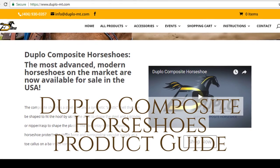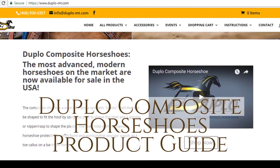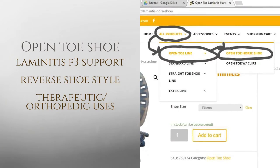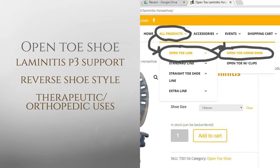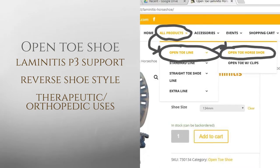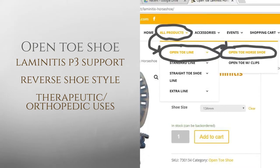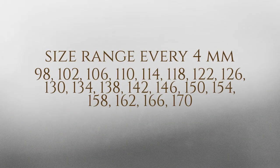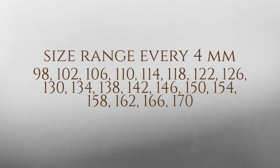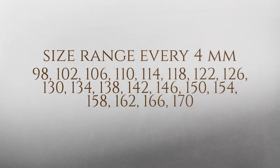Welcome to your guide on purchasing Duplo Composite Horseshoes and related accessories. Under the All Products menu, the first shoe you will come to is our Open Toe line. The Open Toe shoe has a Laminitis P3 support bar. The reverse shoe style has many therapeutic and orthopedic uses. The Open Toe shoe ranges in sizes 98 to 170 mm at 4 mm increments.